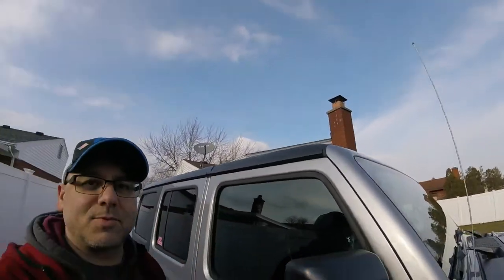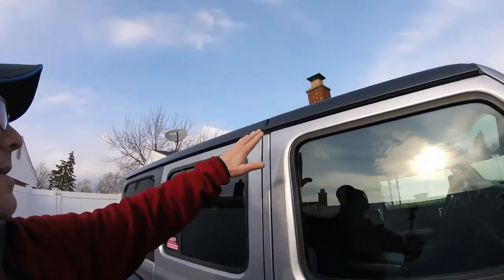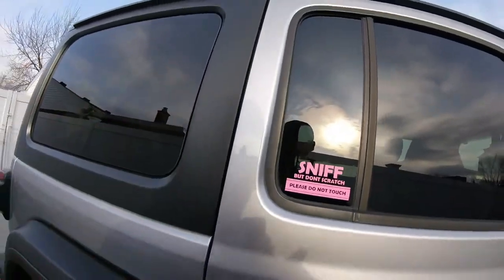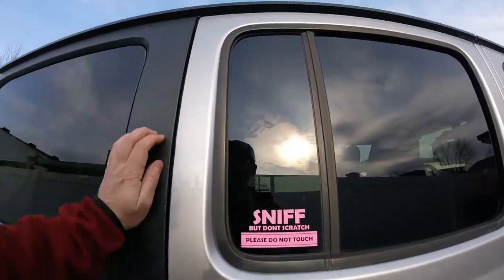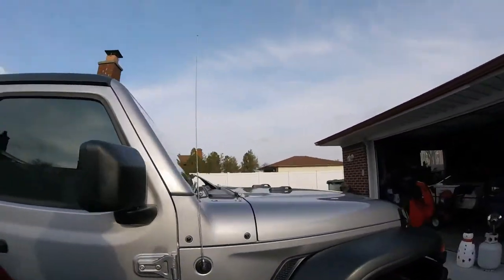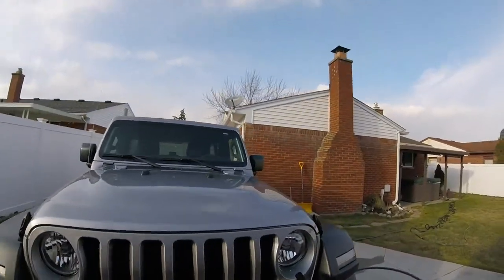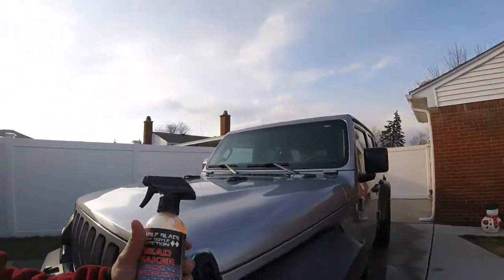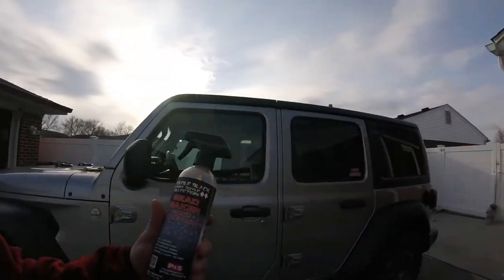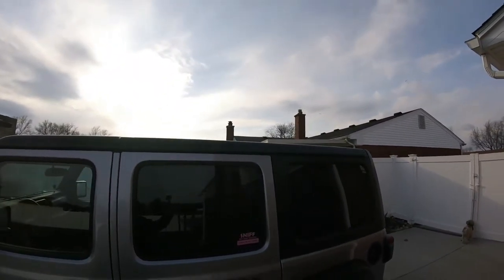But it cleans it up, looks nice, and it's going to protect it from the UV rays. For the hard top on a Jeep, I think this product is great because I did the top and it gives it a little bit of shine — not much, because the hard top has a rough texture to it and you're not going to get any wax on there. So this product is actually great for the hard top of a Jeep Wrangler, or any vehicle that has a top like that. BeadMaker will work great, helping protect it and keeping it from fading. My old Jeep's top faded after a few years.